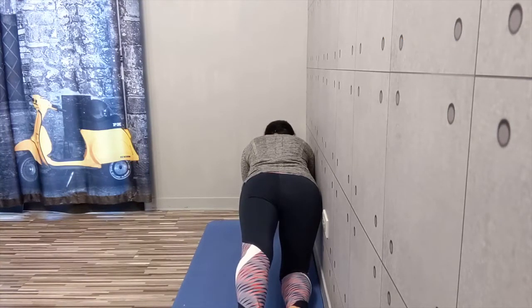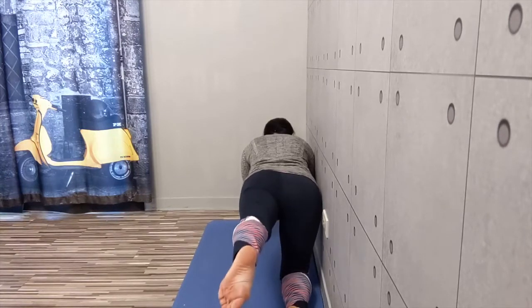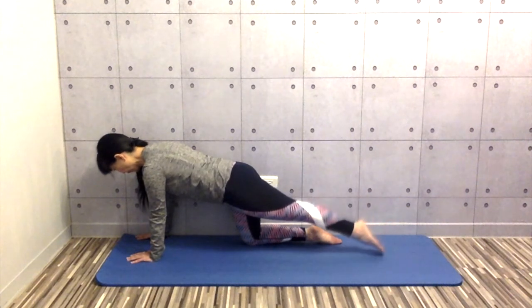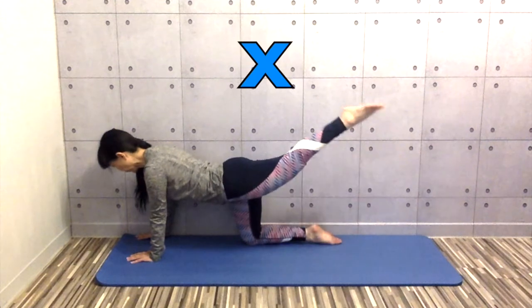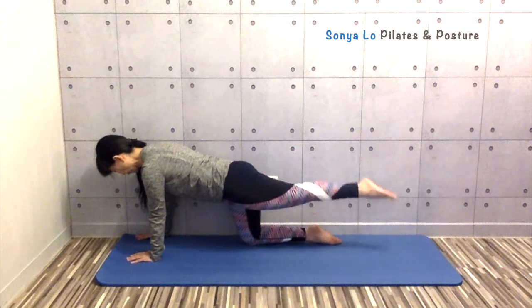Pay attention to the pelvis. Make sure it's not rotating with the leg or dropping. This is to work the back of your leg, your hamstrings and glutes. Try not to lift your leg so high that you are arching your lower back and losing your core connection.